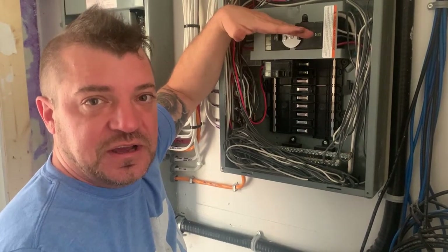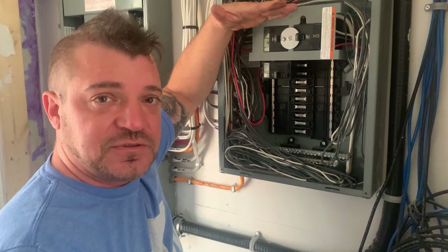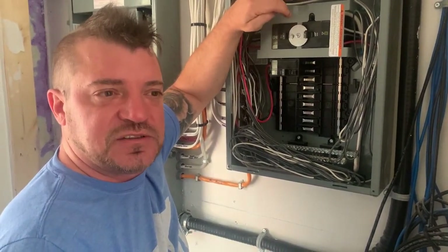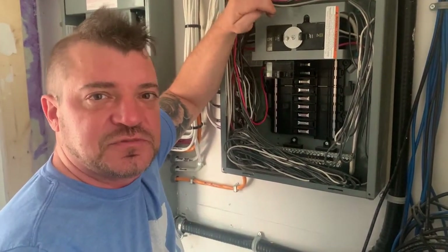So that's all on generator switches. I hope you liked the video — don't forget to like and subscribe, and I'll put a link below in the description for what we recommend for products on generator panels. Thanks and we'll see you next time.